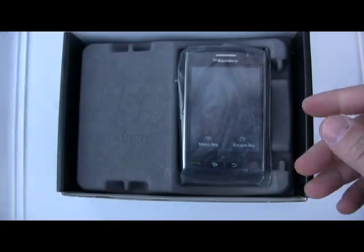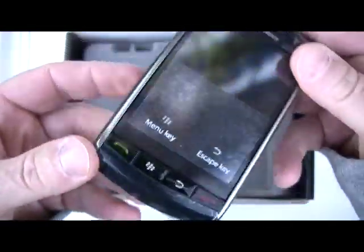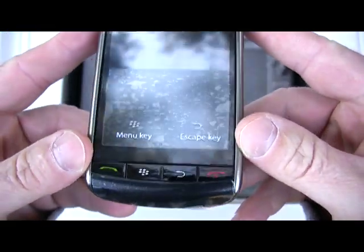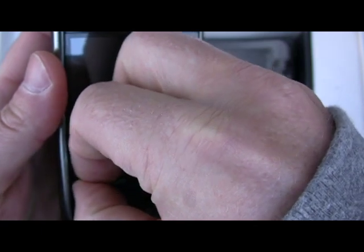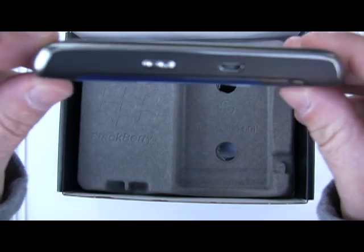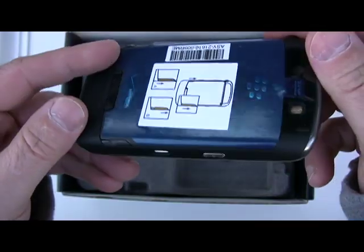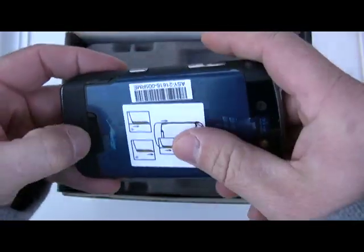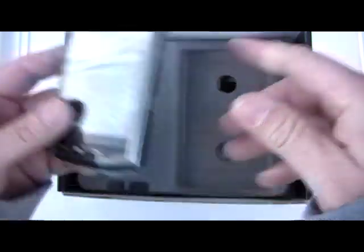BlackBerry software — nice. And here we have it, the BlackBerry Storm. It's not coming off too easily so I'm just going to leave that on for now. Give you a quick look around the device — 3.2 megapixel camera. Looks good. Let's put this aside.